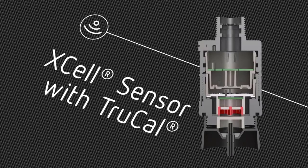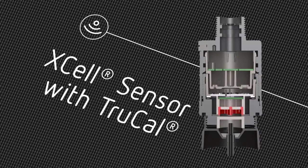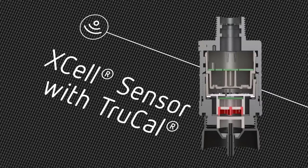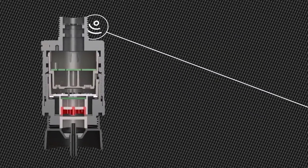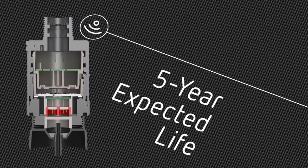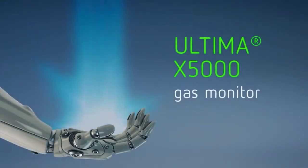This innovative technology compensates for environmental shift and sensor drift, extending calibration cycles up to 18 months. Let us cut your maintenance costs in half with a three-year sensor warranty and a five-year expected life — a revolutionary gas detector that provides peace of mind.